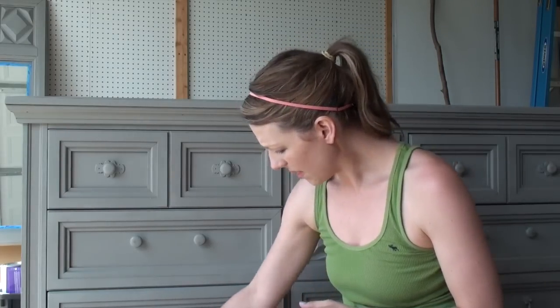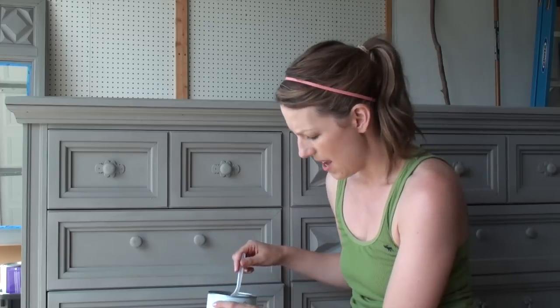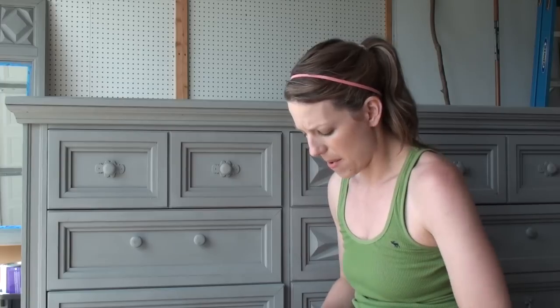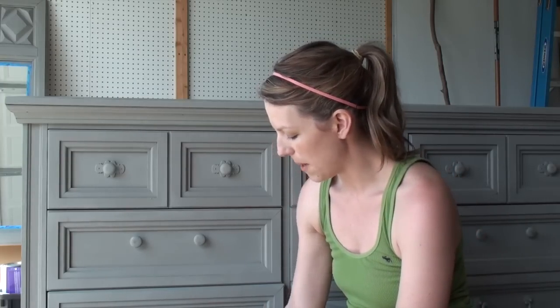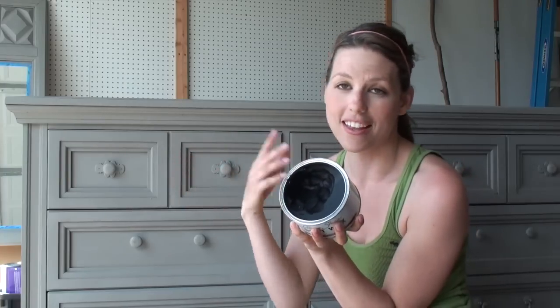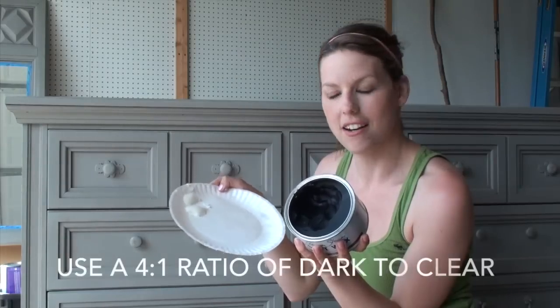I have my Anniesloan clear wax here and I'm going to put just a little bit of that on my paper plate. I also mix the clear wax with the dark wax to make it a little easier to work with. It can get really muddy really quickly and it's a little intimidating. So I like to first have my piece wet as well as cut the dark wax with a little bit of the clear wax.